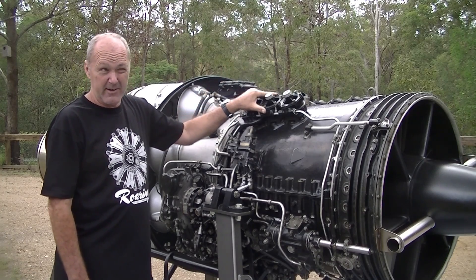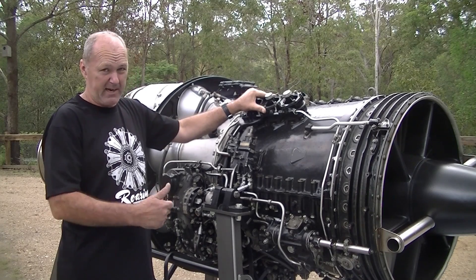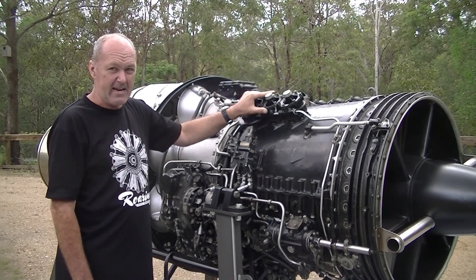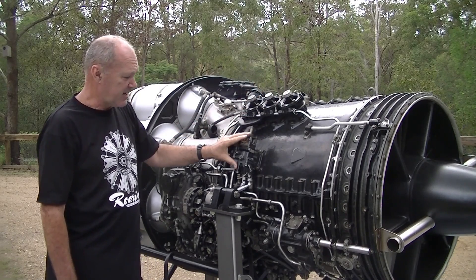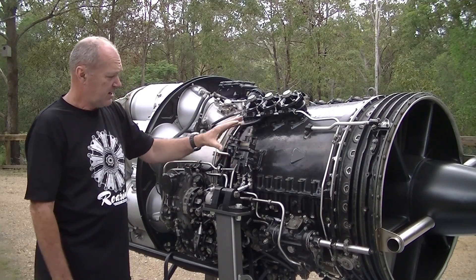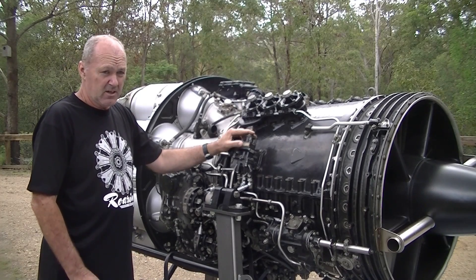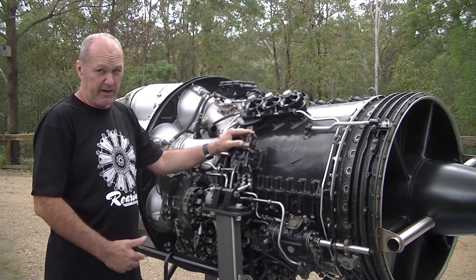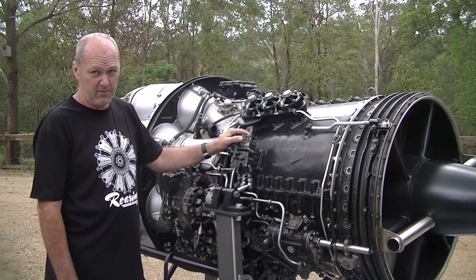The bleed valves remain open until you get around six and a half thousand revs, then they close and you get maximum thrust. They'll open again if needed for hard acceleration. This unit here is the acceleration control unit. It slows down the rate at which fuel gets pumped into the engine to prevent an overheating situation at the rear. If you try to accelerate too hard, it limits fuelling so you can't over-fuel the engine.